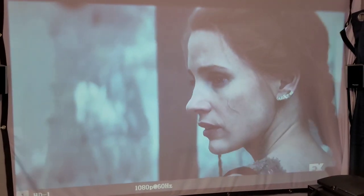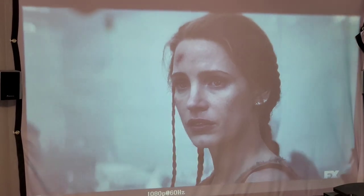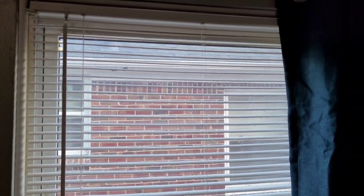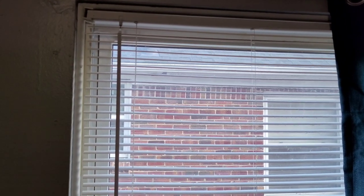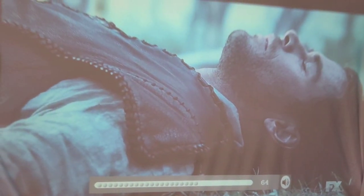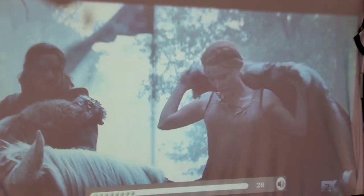Whoa, this isn't bad at all! That's with the light on and blinds open — it comes through pretty good. So let's see what it looks like in the dark. Got some blackout curtains — come on. Hey Google, turn off the light.